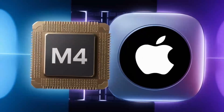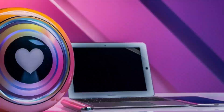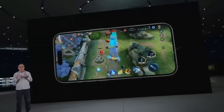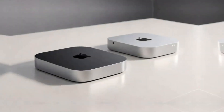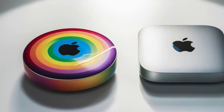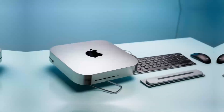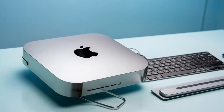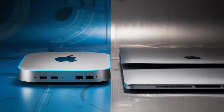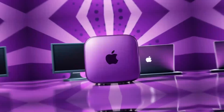So, who is the Satechi Mac Mini M4 hub really for? If you're someone who uses a Mac Mini or MacBook and needs a powerful, reliable hub that can keep up with your workload, then this hub is absolutely worth considering. It's perfect for professionals who need a smooth, fast workflow and want a product that will last. Whether you're a creative working with video or a business professional managing multiple devices, this hub can make your work life easier and more efficient. But if you're just a casual user who doesn't need that much power or you're on a tighter budget, this may not be the right fit — there are other hubs that will get the job done for less.